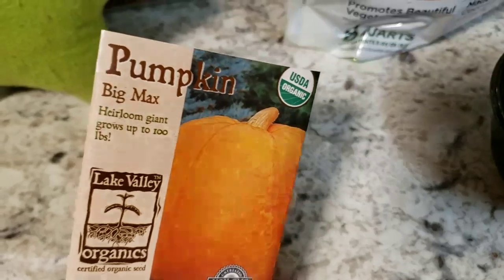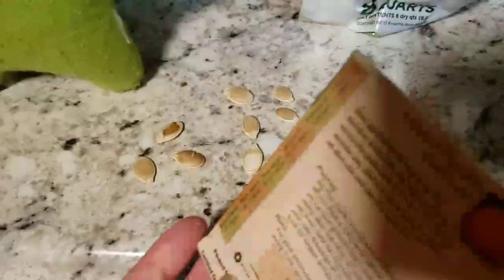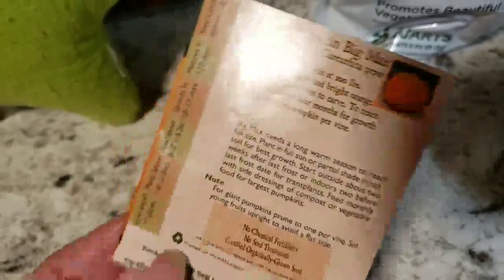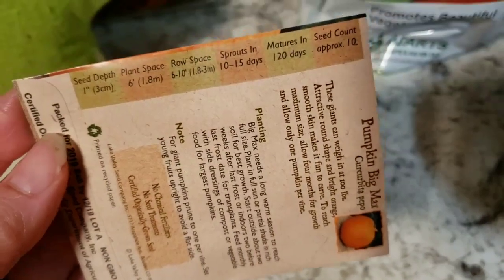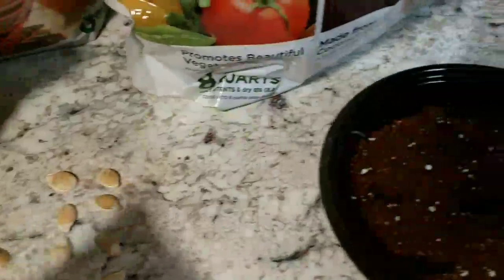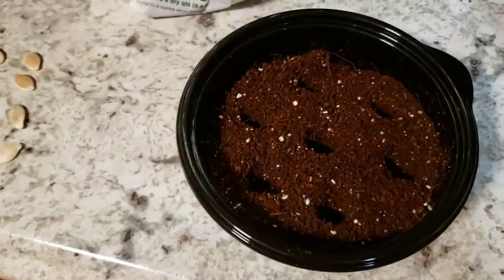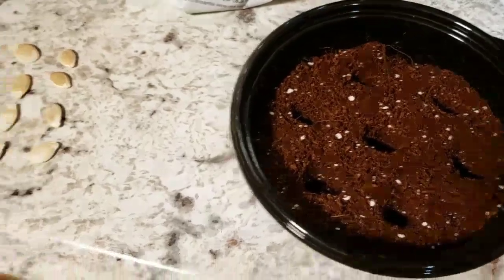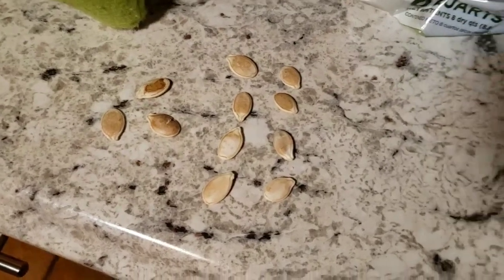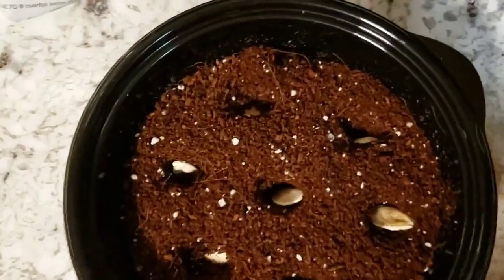These are pumpkin seeds called Big Macs, so hopefully they'll grow nice and big. They're organic, which is great. You should always read the back of your seed packet to get all the directions right — it says to plant them inside a little before the frost, an inch deep in the soil. We can probably fit about seven in this little container, and once they start to grow we'll move them outside in the sunshine. Looks like we ended up with 11 seeds, so we'll plant the others in something else.